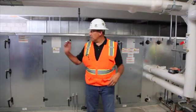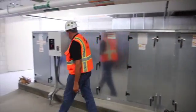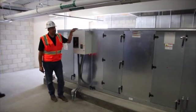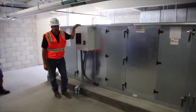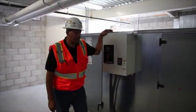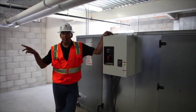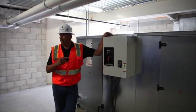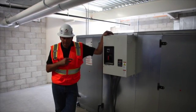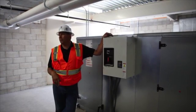Air Handler 1 behind me has two inverters. These are Danfoss drives. We have two styles of drives: we have the ADBs with electronic bypass, and then we have the Danfoss drives. These have magnetic starter bypasses, where the ADBs have the Eclipse bypass.